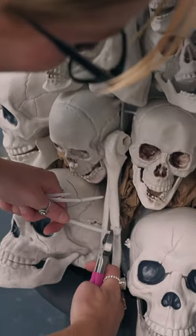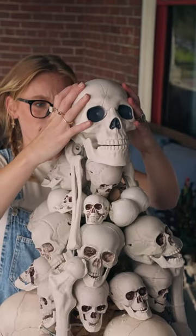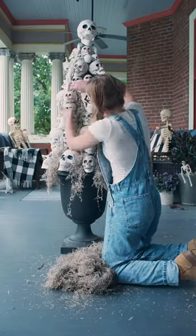Time for the finishing touches. I took long plastic bones and added a few more small skulls at the top. Finally, I added a ton of Spanish moss.